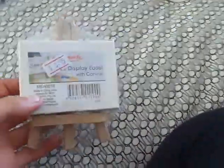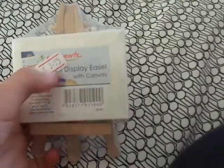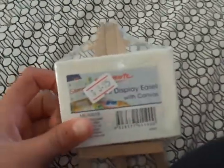The second thing I have is this little canvas thing here, and it's like on a little stand. I'm probably going to write 'Sophia and Rosie,' our YouTube name, or maybe write my name or draw a picture. It doesn't really matter, and it's $3.95.